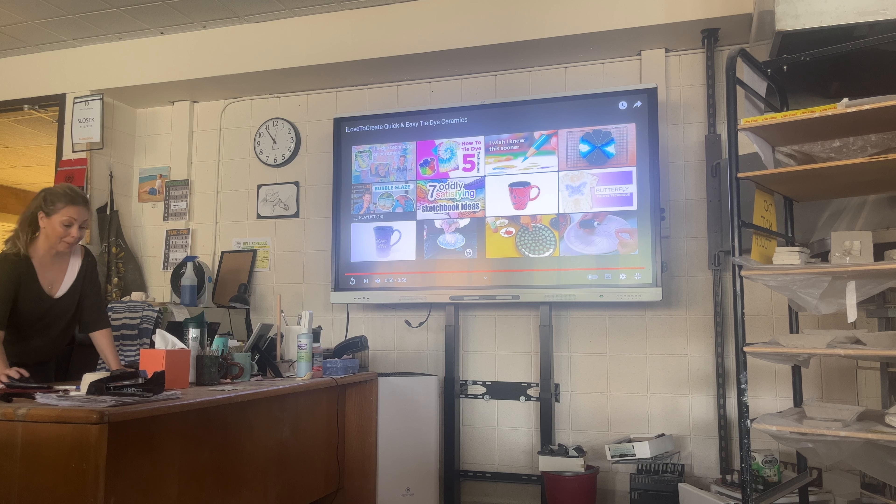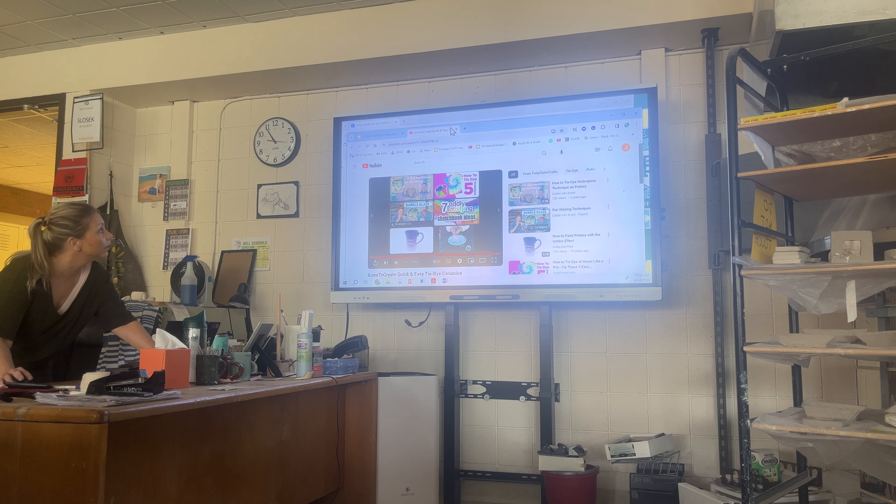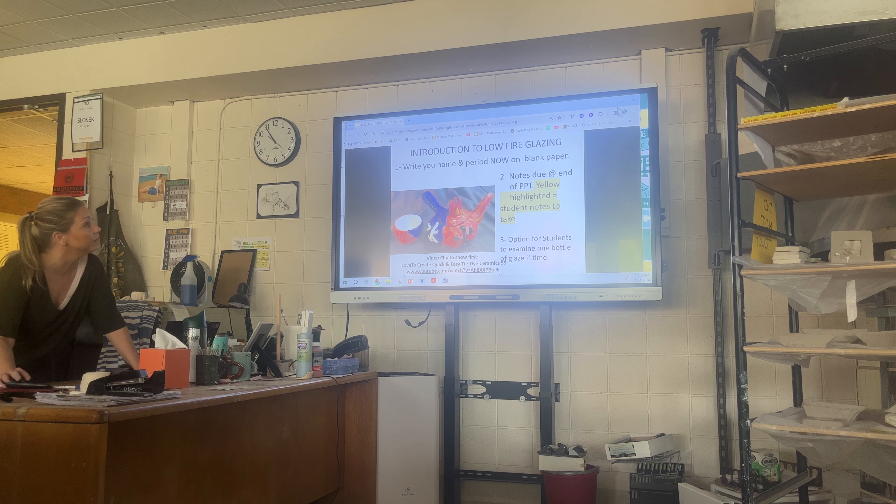A lot of times it's because it's expensive. You'll see on the table, I gave you our low fire list and just for this semester we have $800 towards glazes that we're going to go through a lot of. That's just the low fire — I haven't even gone over the high fire yet. You'll see the difference.